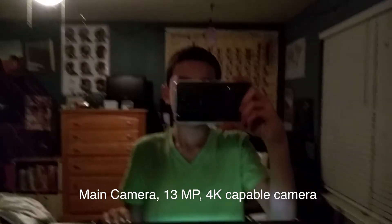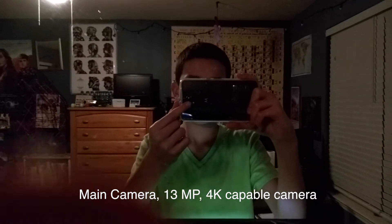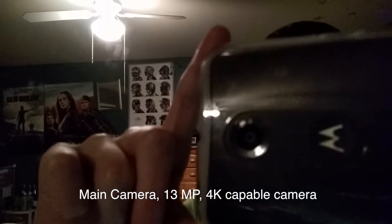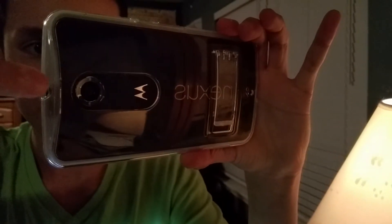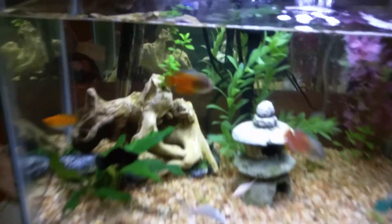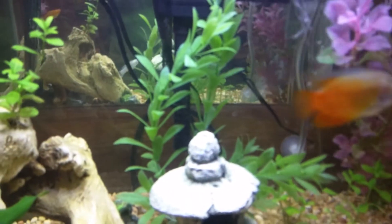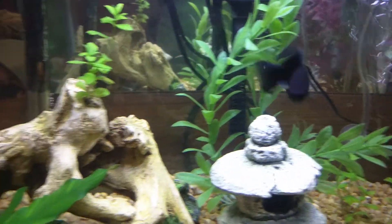So this is the front camera — this camera right here. I don't know if you guys can see that, but let's check on the light. It's got a 13 megapixel back camera and 2 megapixel front camera. That's what I was using earlier.